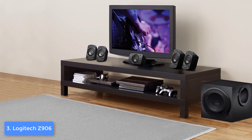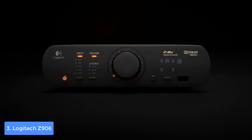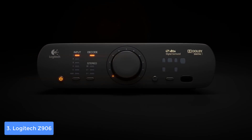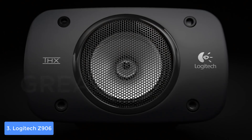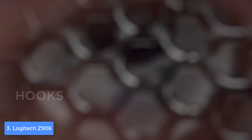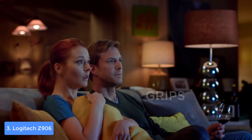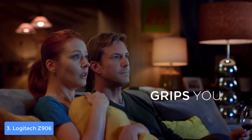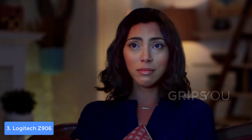Unfortunately there are no HDMI inputs, but for the price this isn't a concern. The subwoofer packs a 165-watt amplifier and an 8-inch side-firing driver, and is armed with audio decoders so it does a perfect job on audio quality. The satellite speakers have a 3-inch polished aluminum phase plug driver and are capable of outputting a frequency range between 35 Hz and 20 kHz, which is really good.